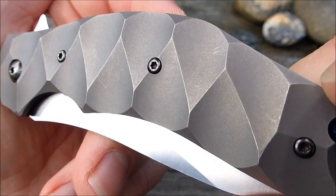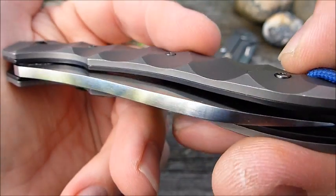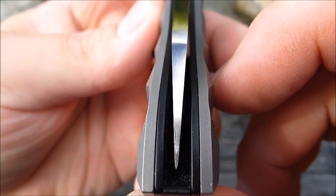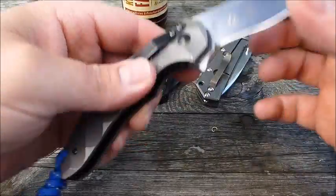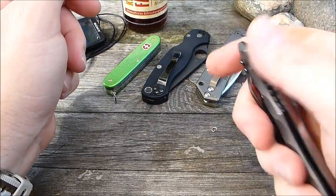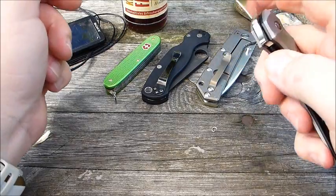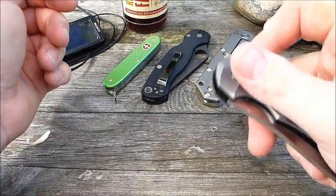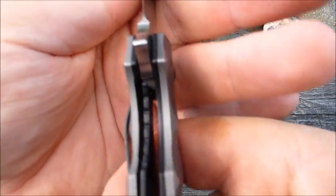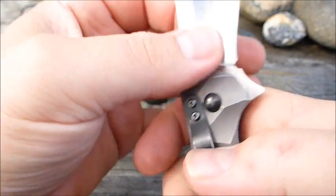Eher schon, wenn man sich die tollen Schalen anguckt – die sind schon sehr cool. Finish ist sehr anständig von dem Teil. Hat einen schönen Klingenlauf, von dem merkt man leider nicht so viel, weil es einfach keinen Daumen-Pin gibt. Sonst könnte man den ja schön erfahren. Hier jedoch flippt man. Aber das hat einen schönen, sauberen, definierten Lauf. Liner-Lock-Verriegelung macht absolut sauber zu. Perfekt. Null Klingenspiel.